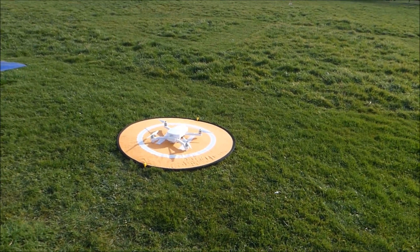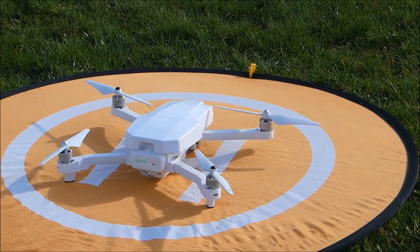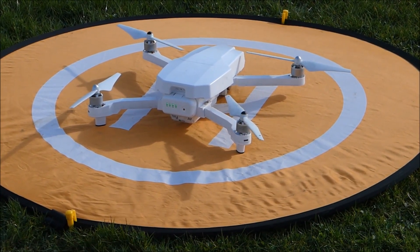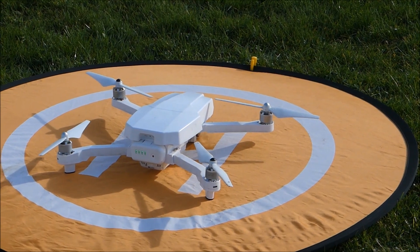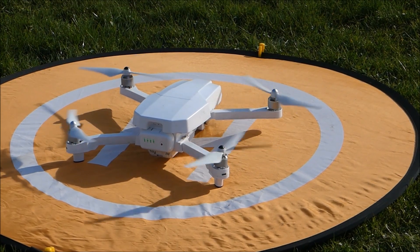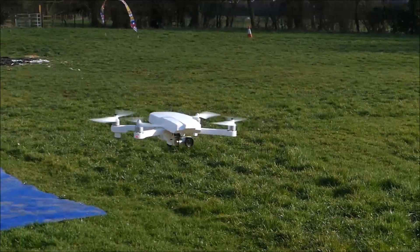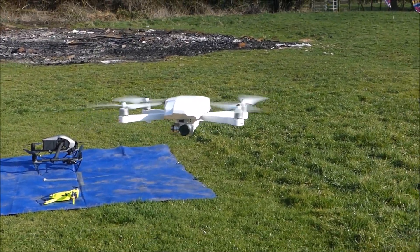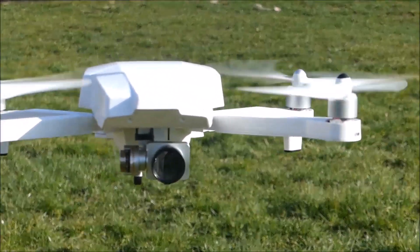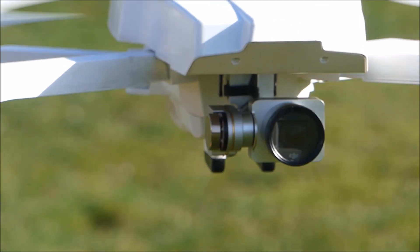Alright let's check this baby out. So the motors are a little bit wider apart than you get on — as it would have been on the Phantom 3, which makes it quite stable. It's also quite sleek. Powering up, lovely. There is the camera underneath — I am just going to film the camera. It is exactly the same camera, he has just mounted it underneath. It's really slick.